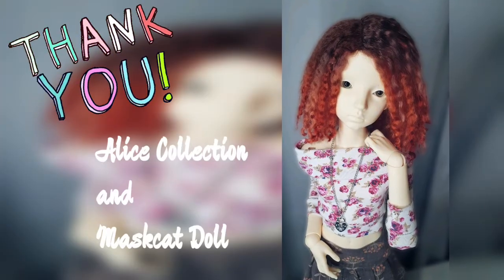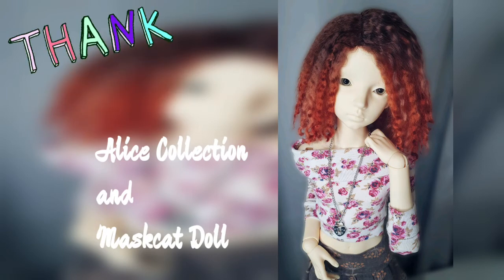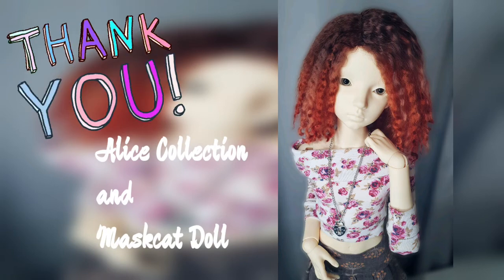After the unboxing video, I messaged Alice Collection and they responded very quickly. Mascot will send me a replacement for the broken part!